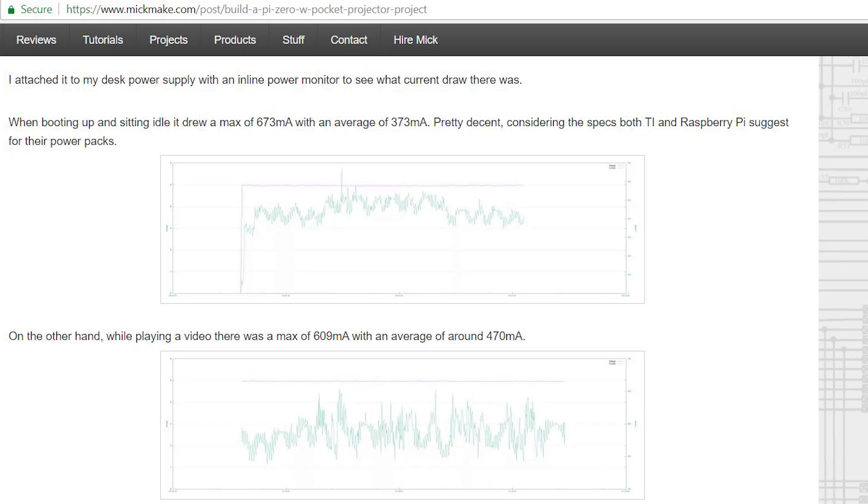The overall power consumption of this runs about 600 milliamps. You can check out all the stats on MikMik's website — I'll leave a link in the description. It's very low power consumption, so you could probably bring this anywhere as a presentation tool.